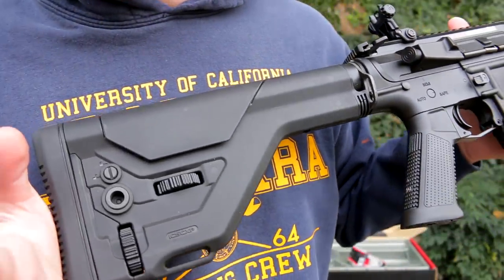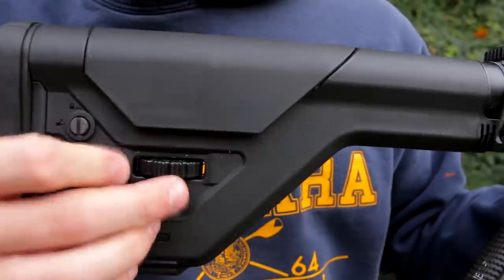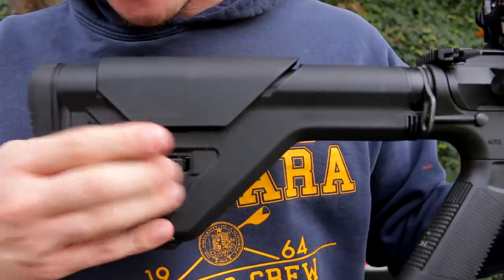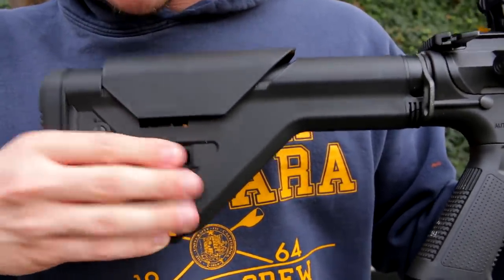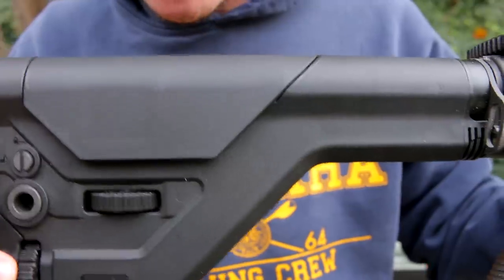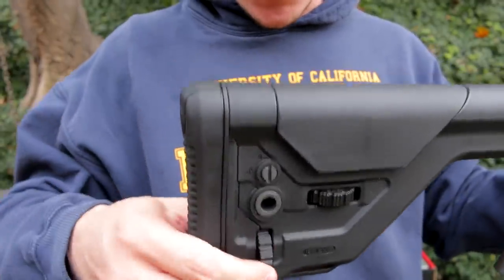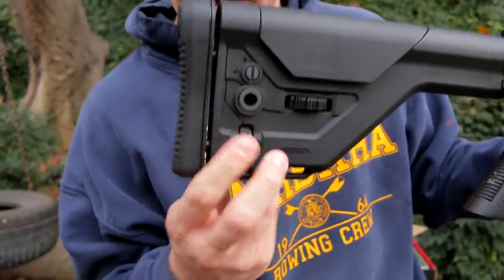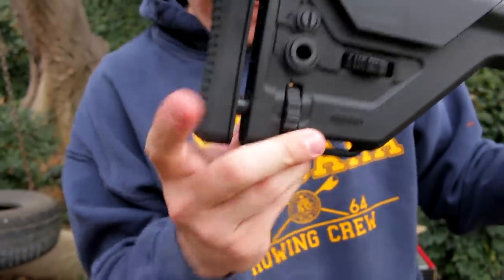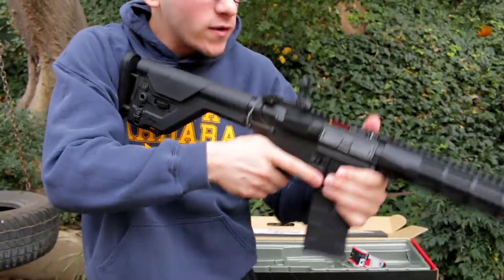Then we got this beautiful stock, which has all the functions you could possibly want — this right here, which I'm assuming is the cheek rest. Look at this guy just rise. You have to do this for quite a bit, then go the other way to lower it and make it flush. Perfect. And then this one I'm assuming is for the rubberized butt plate to extend out — of course I'm right. Let's see how far this thing goes. I'm not gonna go any further — I don't know why you'd ever want it out this far. This thing is already ridiculously long. So without further ado, I'm gonna run inside, get a lipo, get some BBs, fill up the AK, get this guy going, and we'll test these guys out.